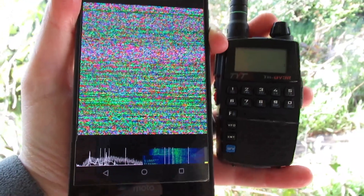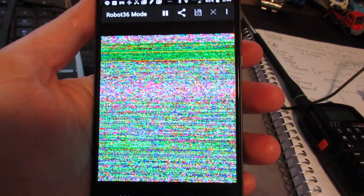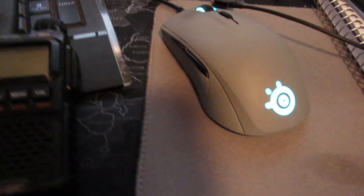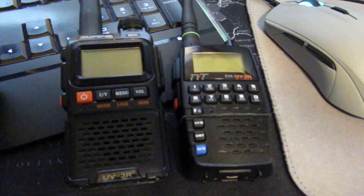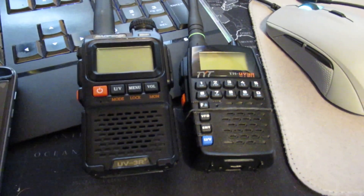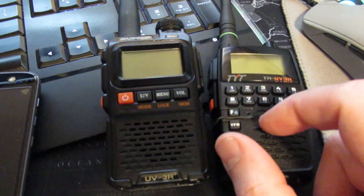That pass pretty much sucked. Not sure what the deal was — if that was a radio issue with the receiver. You can see I just received a bunch of noise artifacts. Not sure if that was the TH-UV3R. You heard how loud the noise level was with the squelch turned off and no signal. Could also be something up with the transmitter gain — it's probably fine; it usually is, but they did have a problem with it a couple months ago.